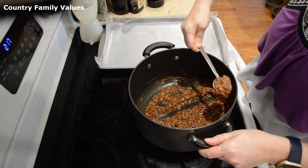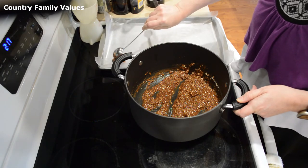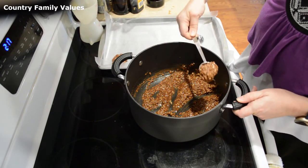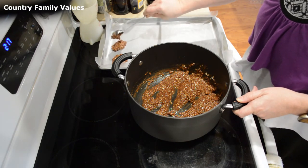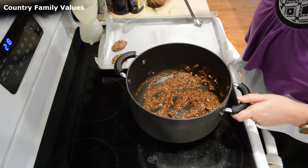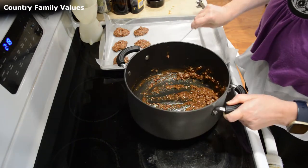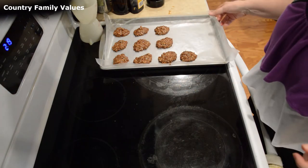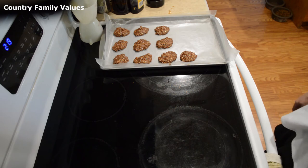Now I'm going to start dropping these by the spoonfuls. After you get them dipped out you'll need to refrigerate them so that they'll harden. I'm going to put these in the refrigerator and let them firm up — that's basically all there is to it.